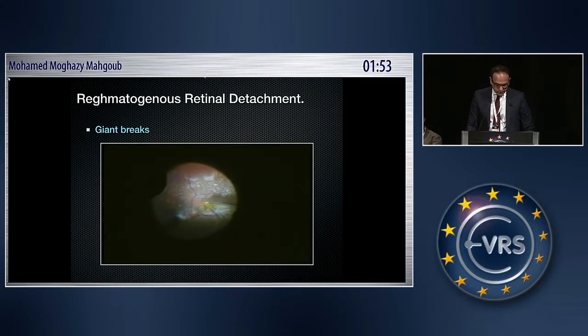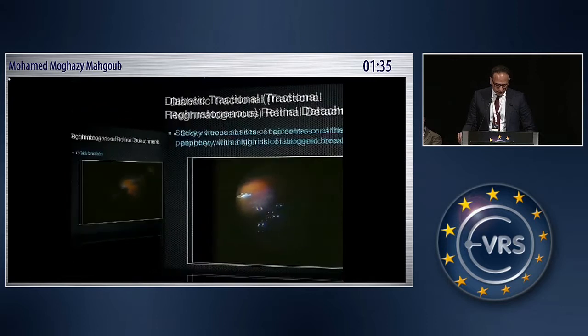Another case of a giant retinal break — again, you don't need to use PFCL. You just use air, which provides a continuous flow. Unlike PFCL, which requires adding more incrementally, air also avoids the potential complications associated with PFCL use.